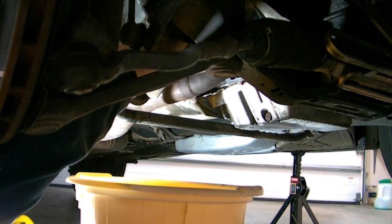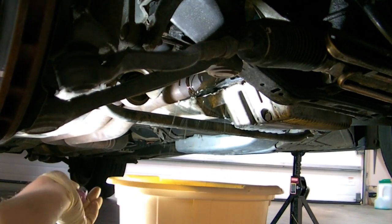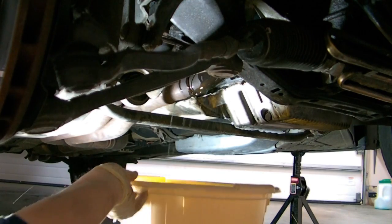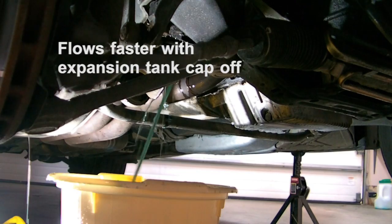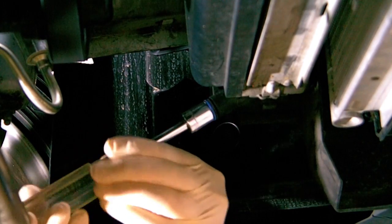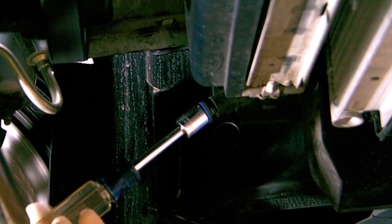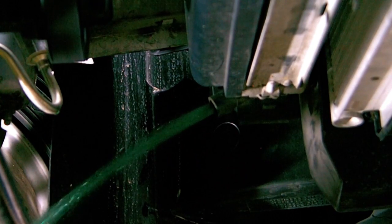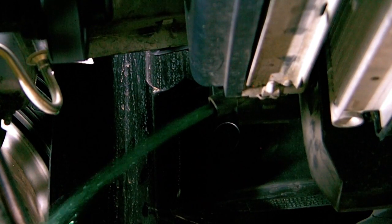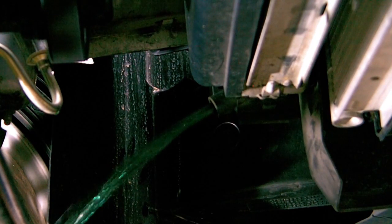As you pull the drain plug, be prepared to adjust the pan as necessary — it gets kind of messy, not a whole lot you can do about that. The next step is to drain the radiator with the plug that's on the bottom end of the driver's side, and as you pull the plug, it's not quite as messy, but you have to be prepared to adjust the bucket as it drains.